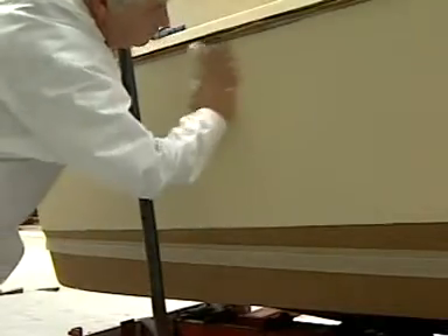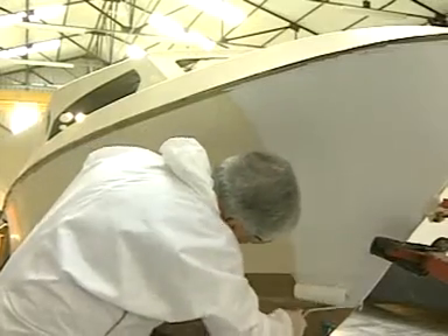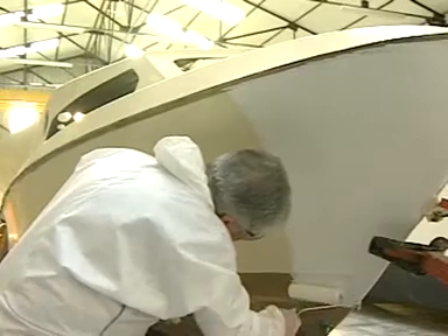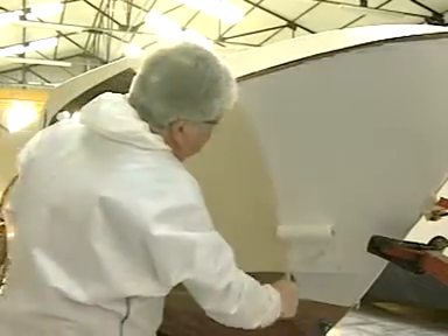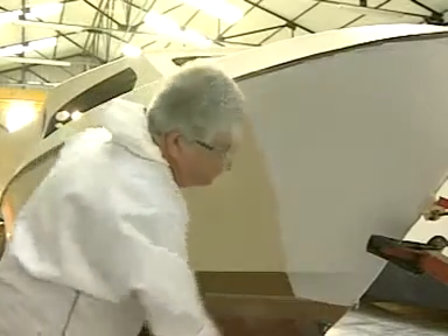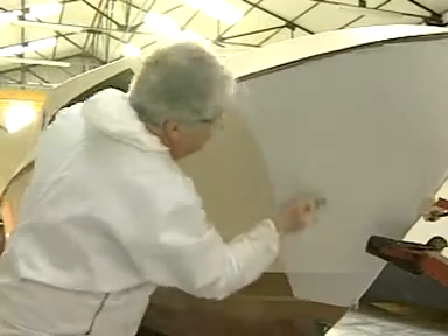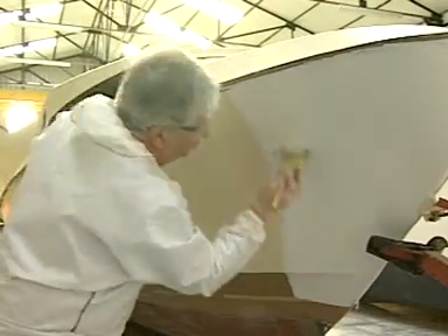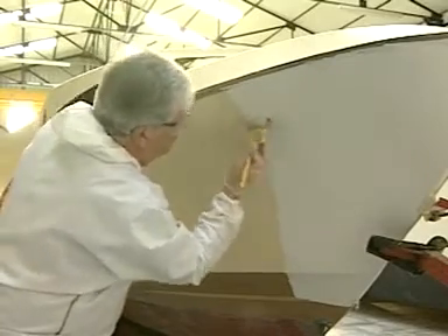Thoroughly dust off the hull with a tack rag to remove final traces of dust. Now you can begin to apply the undercoat. Start somewhere where the overlap won't be noticeable, such as on the bow or on the corner of the transom. Roller apply an even coat on one section and lightly tip off the surface vertically with a brush to remove any roller stipple. Be careful not to apply the coat too thickly so as to avoid runs and sags.